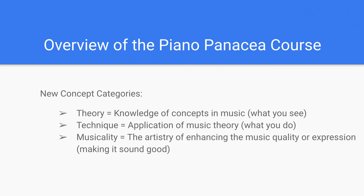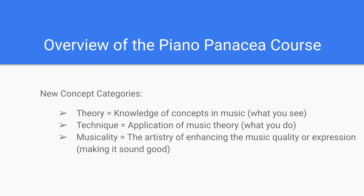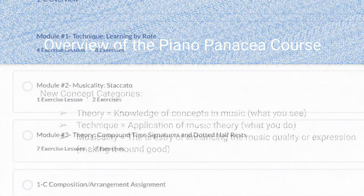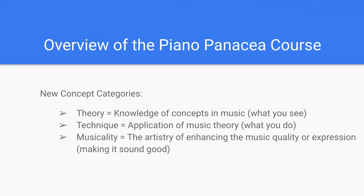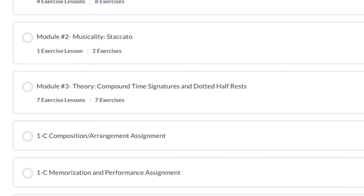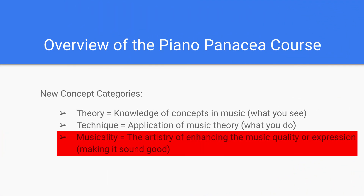With each new concept they're divided into three categories. The first category is Theory — these are things that you can see, knowledge that you learn. The next is Technique, which is what you do with what you know. And the third is Musicality, which is essentially making it sound good — giving it that final artistic touch after you know how to play it.